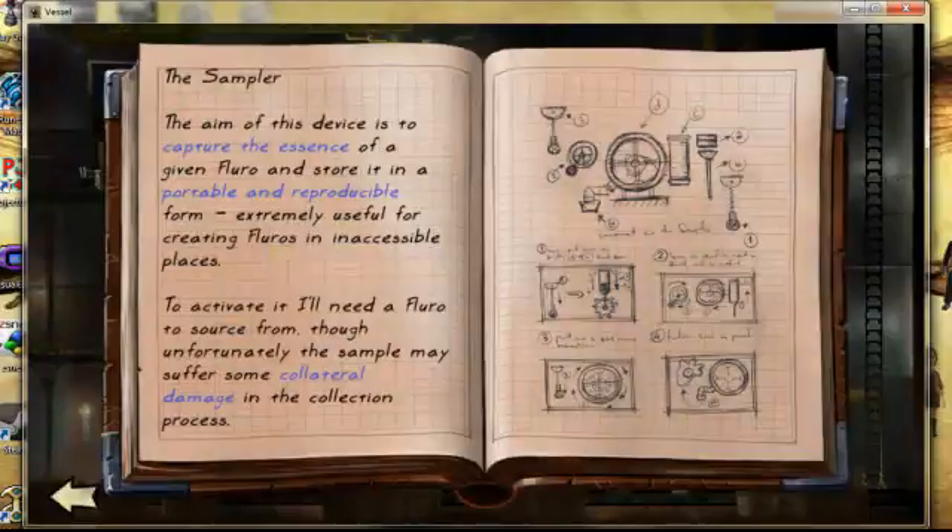The Sampler. The aim of this device is to capture the essence of a given fluoro and store it in a portable and reproducible form. Extremely useful for creating fluoro in inaccessible places. To activate it, I'll need a fluoro to source from. Although unfortunately the sample may suffer from collateral damage in the collection process.